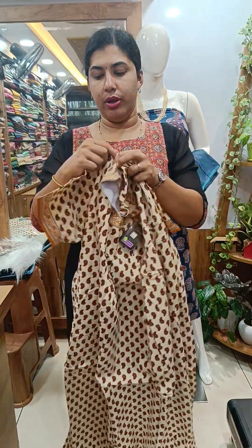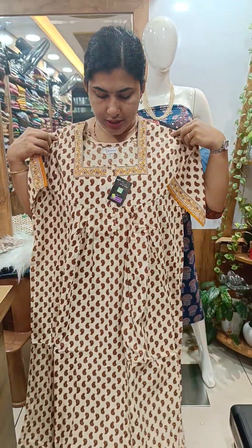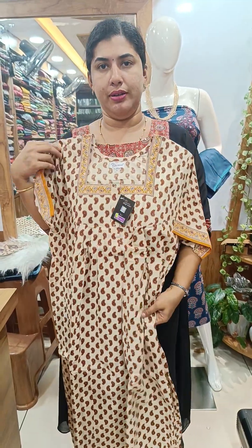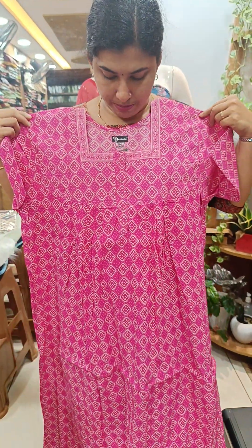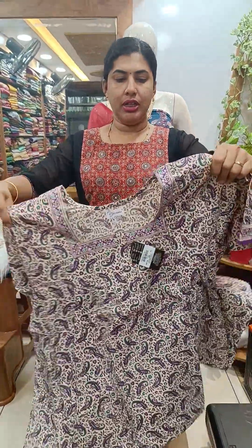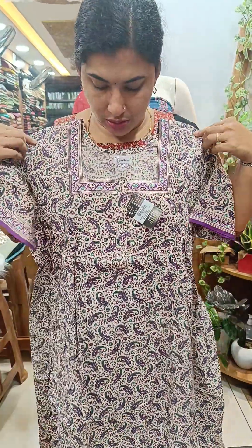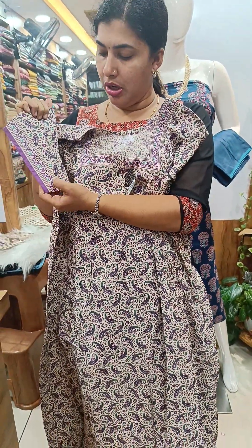This is a light brown or dark brown combination with a mango design. This is a square neck. This is a border piece. This is a front and back. This is a rose shade with a plain sleeve. This is a cream shade and a green shade. This is a long sleeve. This is a border piece.